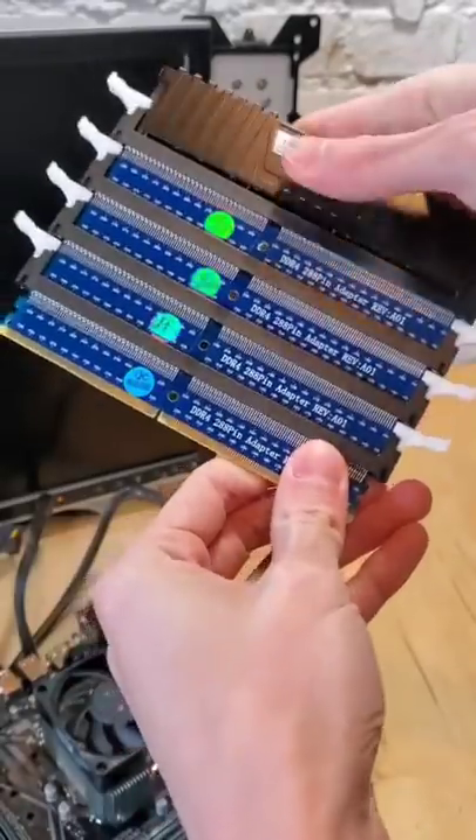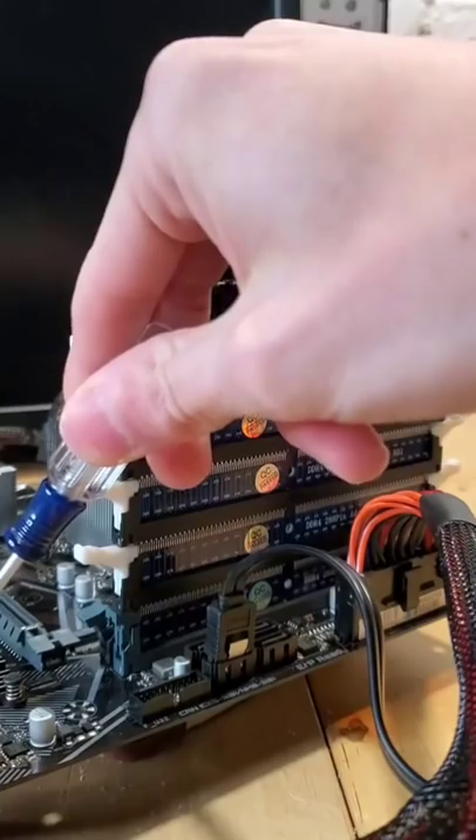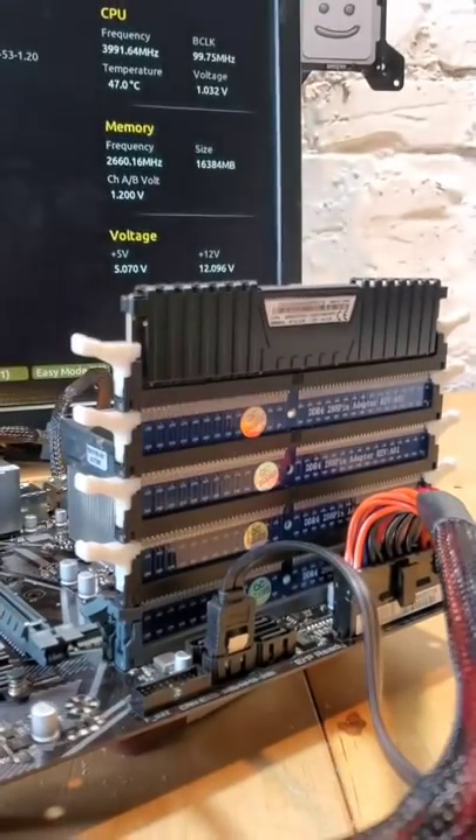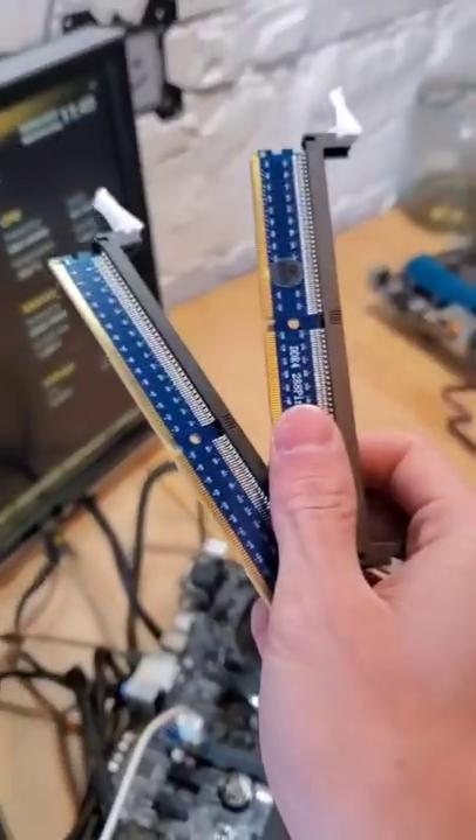However, if we add another to increase our total to 4, and we plug that monstrosity into our computer and power it on, we can see that it still powers through! This thing is climbing and climbing, and tomorrow we'll add some more.